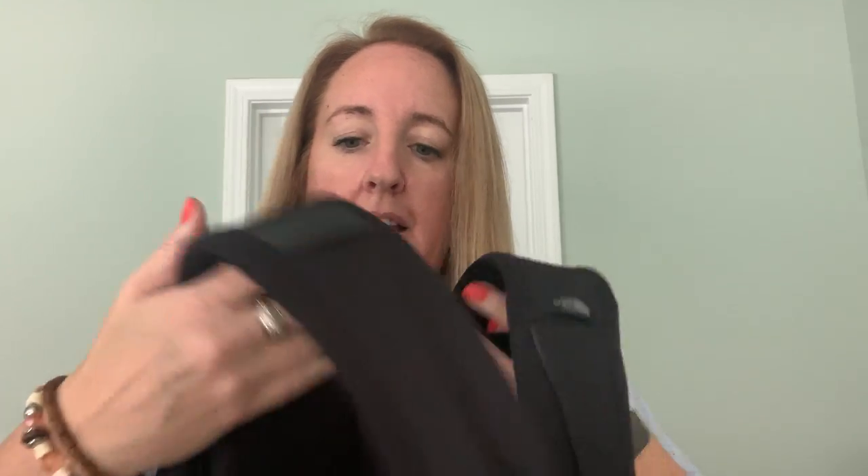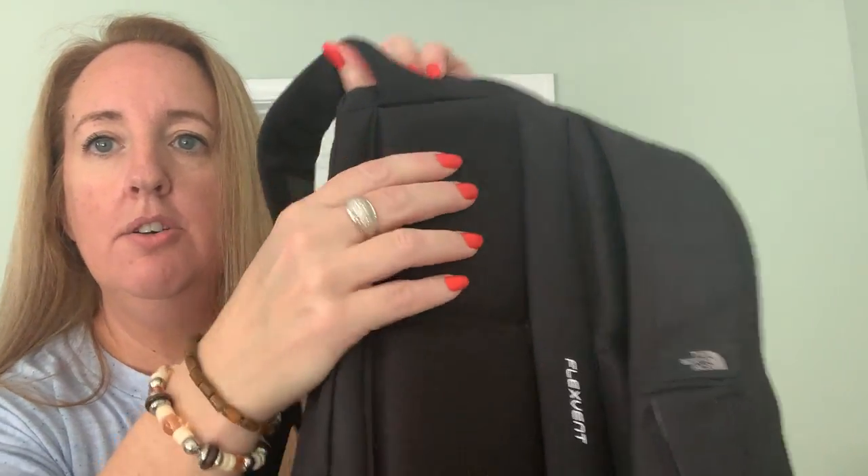The straps are padded and look at this feature here. These are also padded — look how thick they are. And here is the other side, which is exactly the same. So much comfort on the back.